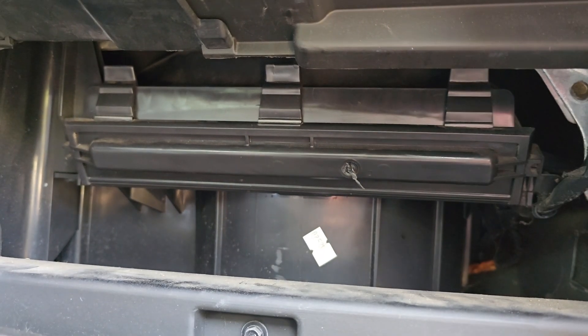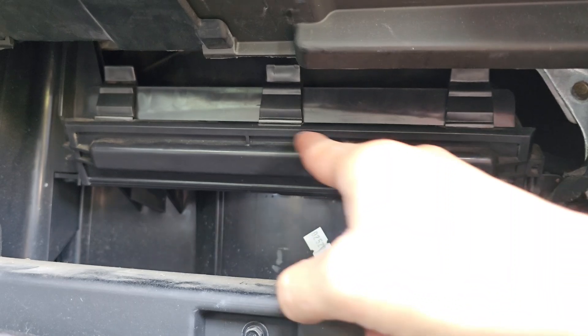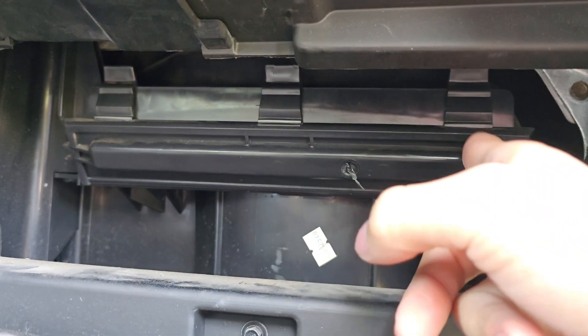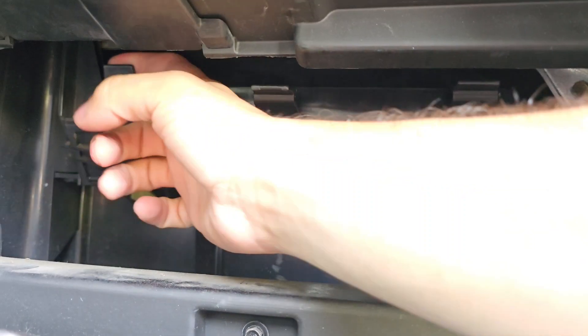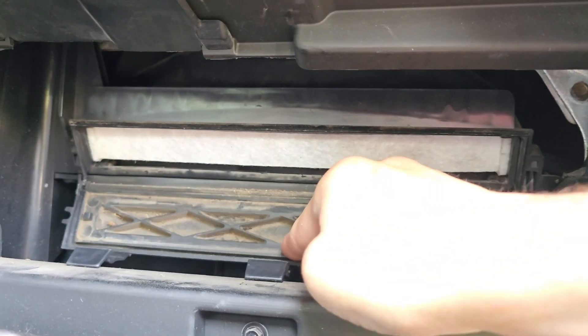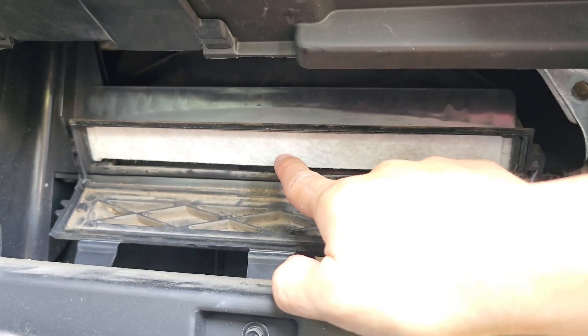With the glove box now out of the way, we have a clear view of our air filter panel. To remove this, we'll remove the three clips that are located on the top — one, two, and three. Once those three are unclipped, simply set that to the side and we have a clear view of our air filter.